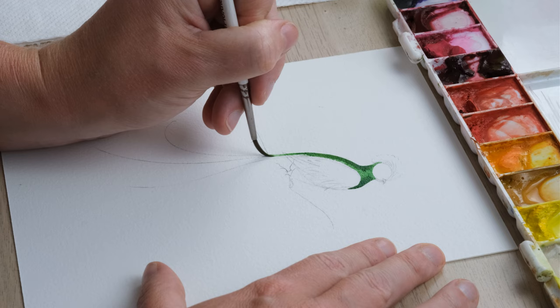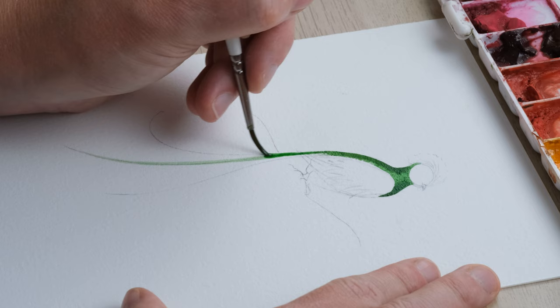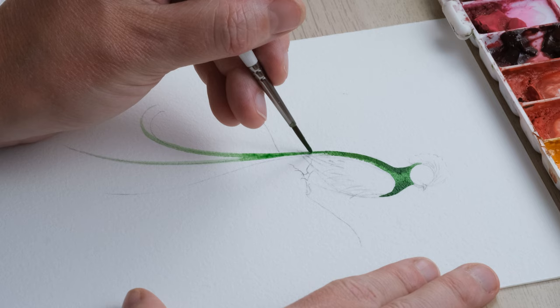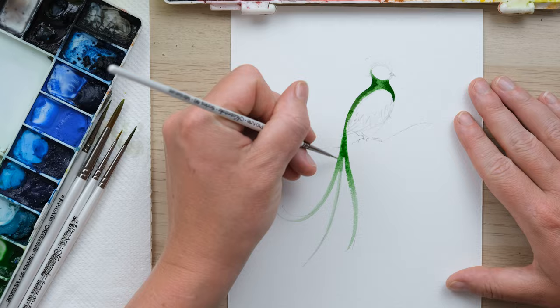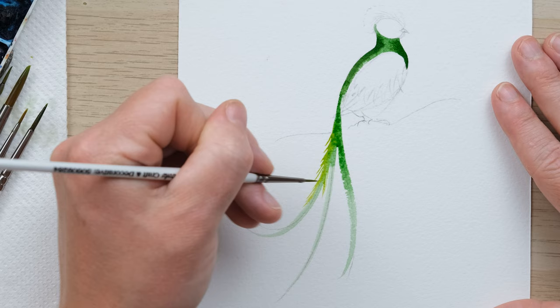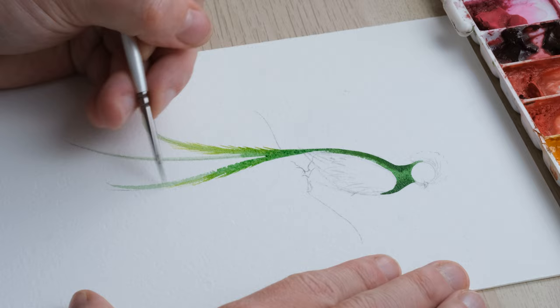Next we're going to start painting the feathers. So hookers green, quite a wet hookers green, because we want it to travel. Then I'm going to use my two-tenths brush and a little bit of green gold to create lovely feathery lines coming out of these amazing tail feathers.